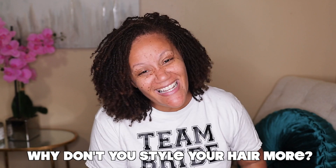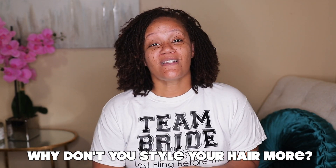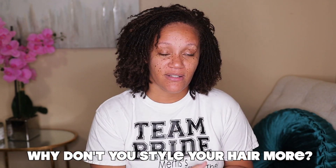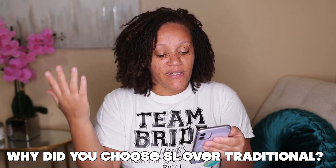Question five: why don't you style your Sister Locks? The reason is that when I was a loose natural and doing style after style, I had breakage. My edges have not recovered from my pregnancy five and a half years ago. So I don't like to put a lot of tension on my scalp — and honestly, I'm also just lazy. That's what it boils down to.